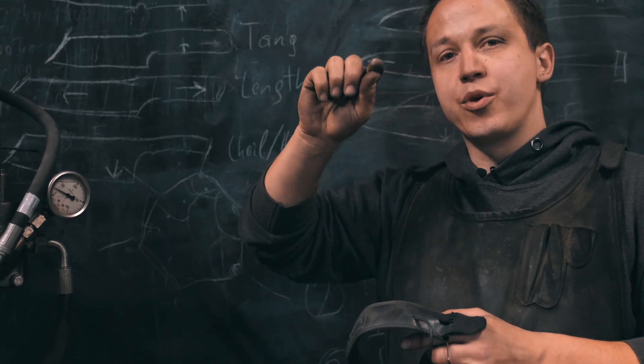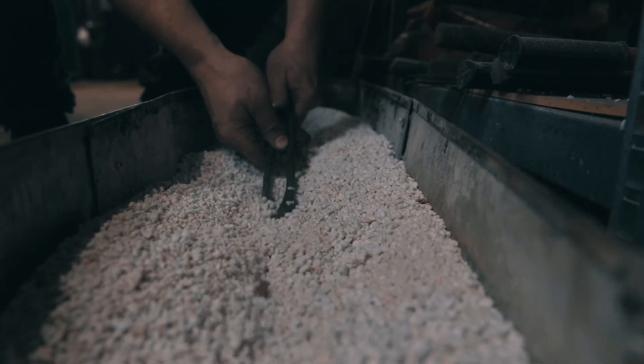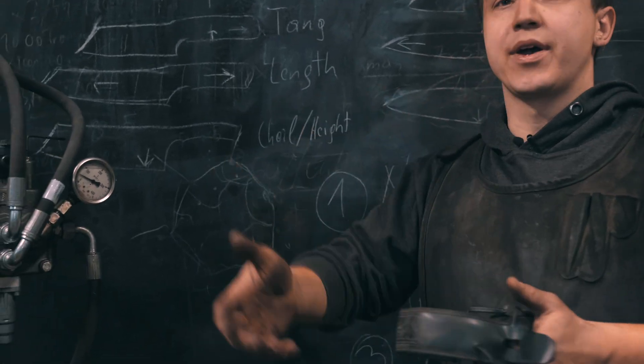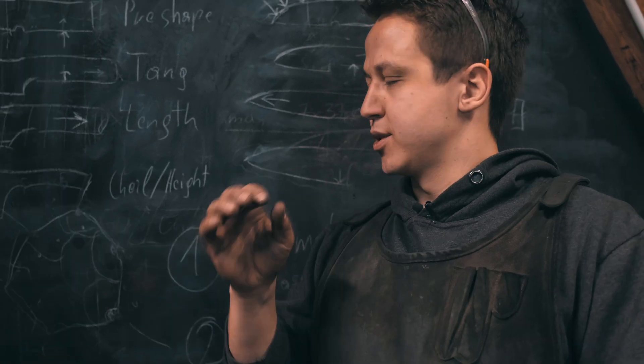Afterwards, once we've reached the temperature of austenization, we go back down. On the way back down, the grain forms again in a new different way, so you will have a much finer grain structure. Especially if you do this two or three times, you'll have as fine a grain as possible.